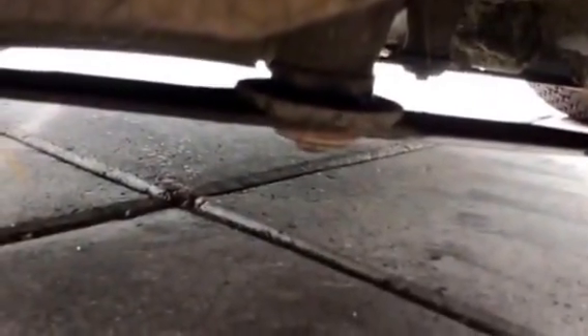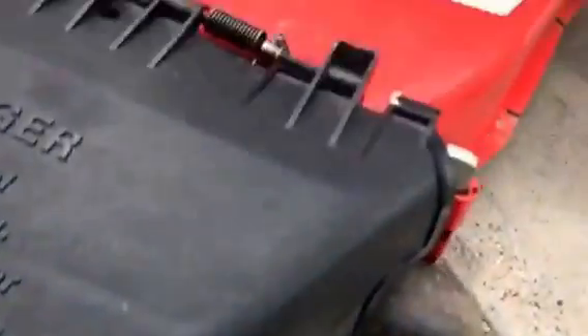I mowed with it the other day. Here's a shot underneath the deck of the blades. No doubt it'll need new blades here sometime, but spindles and everything seemed good. The deck was nice and tight.